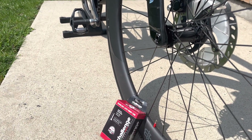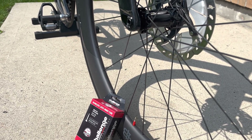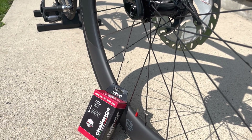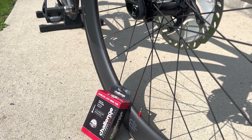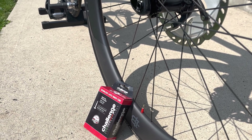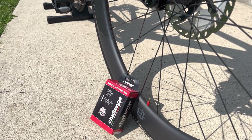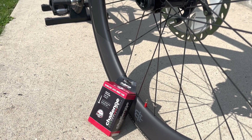My initial impressions of the TPU tubes, especially Vittoria here, is that they're extremely light, very high quality, and they are exactly 30 grams on the button. I do have an initial impressions video — I will link that in the description of the unboxing. But I had two rides now and I guess I'm a little bit spoiled. I don't think I'll be running these tubes primarily in the bike unless it's in my back jersey pocket in case I have to swap out the latex tube if I had a really bad flat.